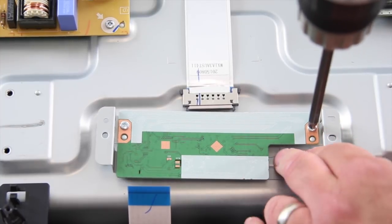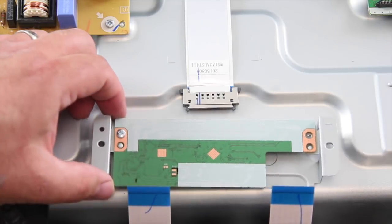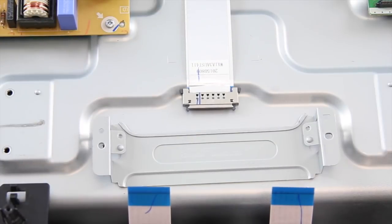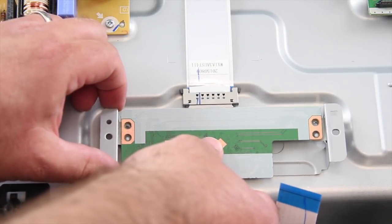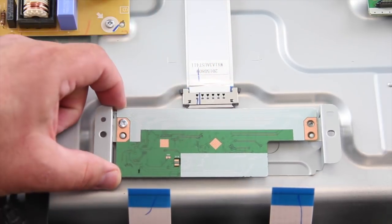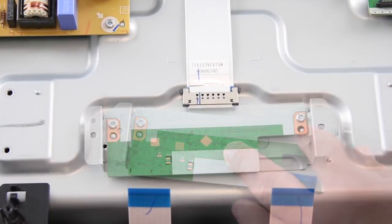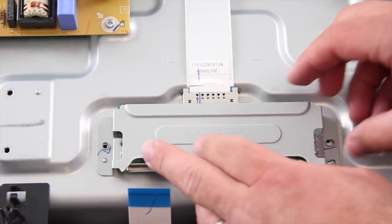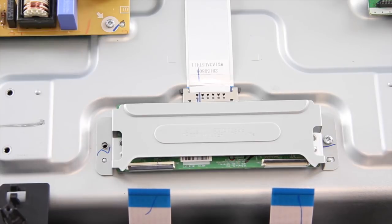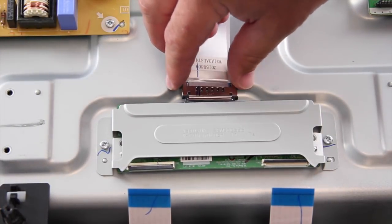Remove the screws on the back side of the T-Con board to remove the shield, then remove the board. Align the replacement T-Con board on the shield and reinstall the screws. Align the board on the chassis and reinstall the screws. Reconnect the LVDS cable and the ribbon cables.